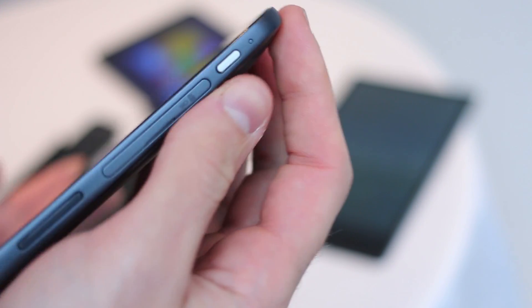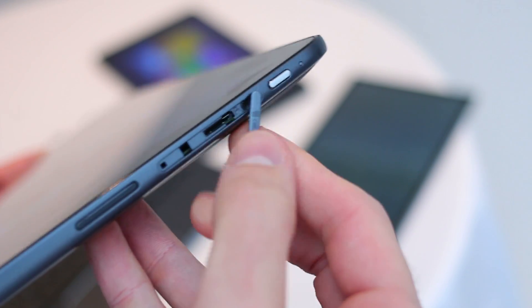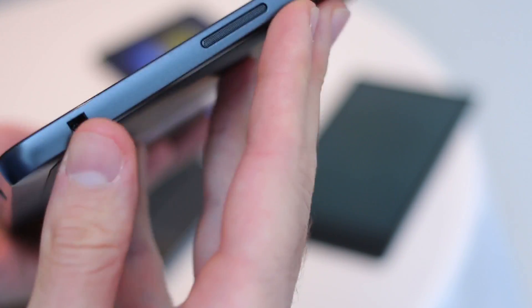On the right-hand side, you've got some key connections under a flap — that's a microSD card slot and a SIM slot thanks to that LTE capability. There's also a power button, one side of the stereo speaker, and a security connector.